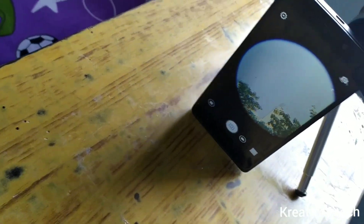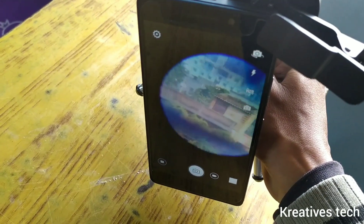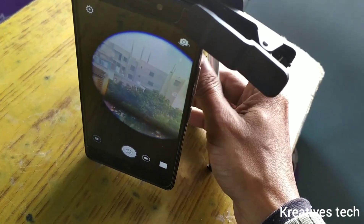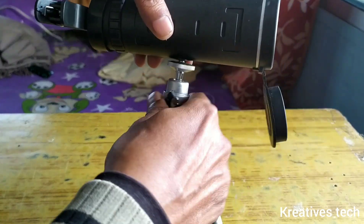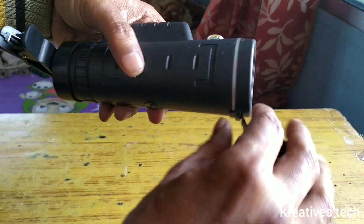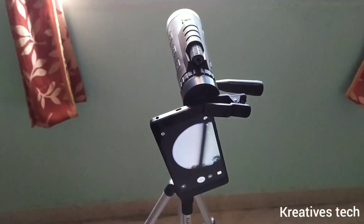Now the adjustment is completed. I have to move the lens accordingly. The problem is the weak stand — I have to change it for a stronger one. Now I am going to show you the same arrangement with a big and portable stand so you can differentiate between this and that.